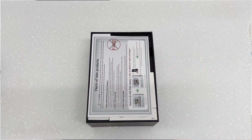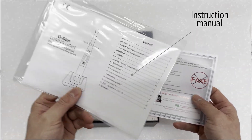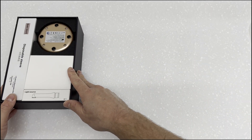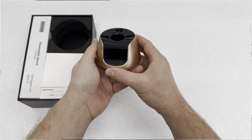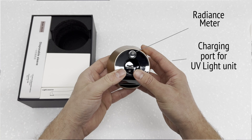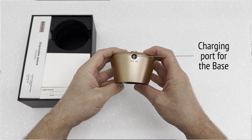The first thing presented once the box is open is a certificate of authenticity and the instruction manual. Next we have the charging base, and we come to the first unusual characteristic of this product: a radiometer, which measures the UV light intensity of the curing light, as we will demonstrate later. At the back is the charging port to plug the base into the wall.